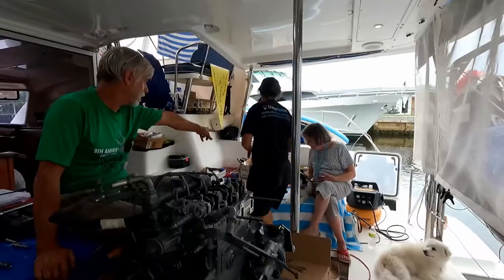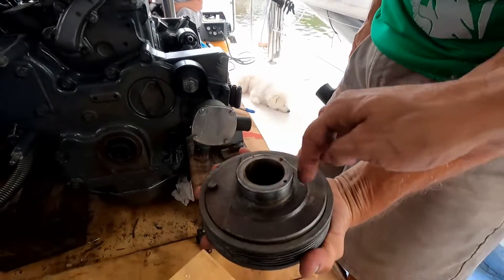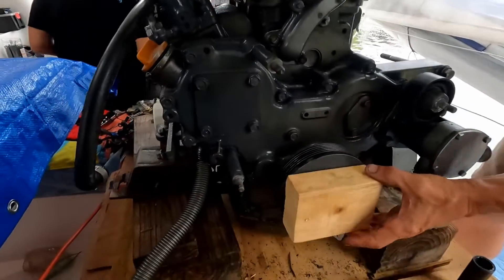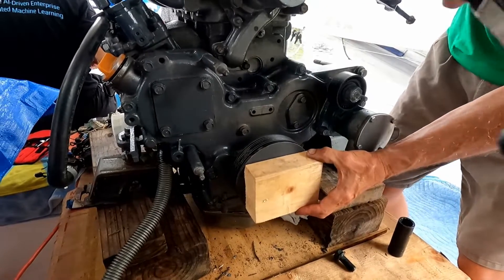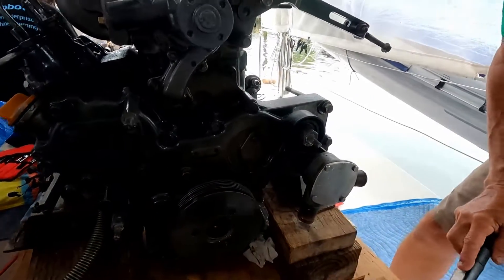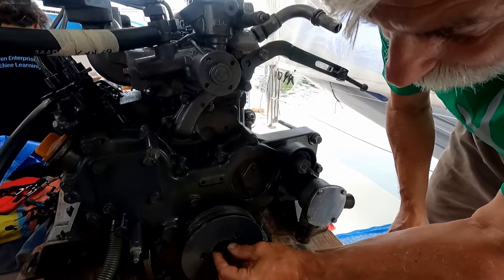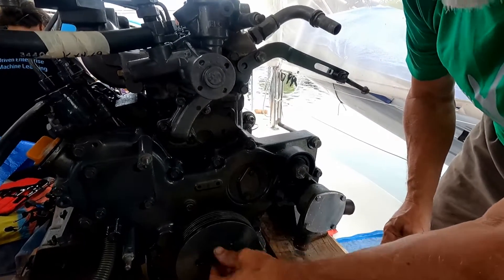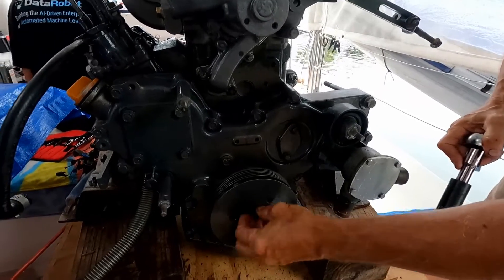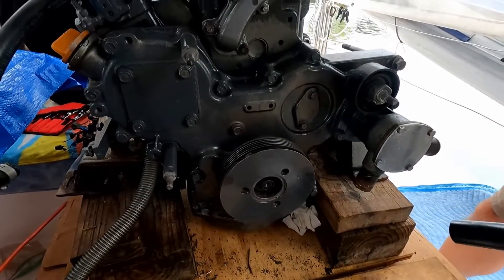Now we are going to insert the harmonic balancer with the middle bolt. We apply grease to the harmonic balancer and then seat it using a piece of wood. Once positioned, we install the bolt. Normally that bolt should be tightened with an impact tool, but today we're going to lock the flywheel with a flat screwdriver in order to torque it properly.